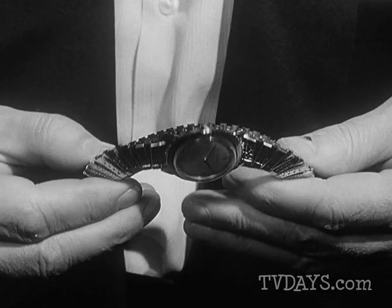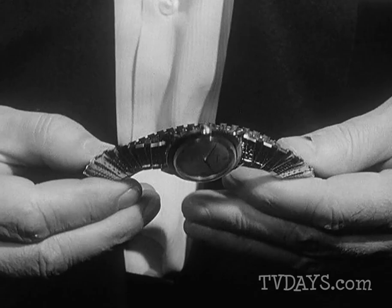Slip your watch off your wrist. Now try turning it inside out like this. Don't force it. You can't do it, can you? Well, that's precisely the point. But it's easy with Twistoflex.